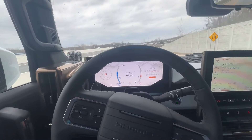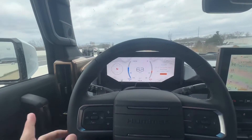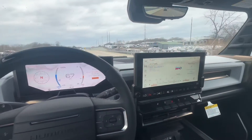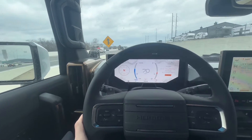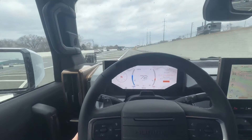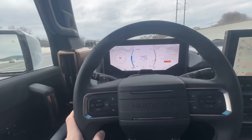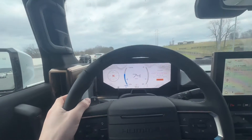So currently Super Cruise will not work while on an on-ramp or an exit ramp, but as we get on the road we're going to activate it. We're riding in a 2024 GMC Hummer EV 3X with that beautiful interstellar white, and as we hop on the interstate here I'll show you how to activate Super Cruise.